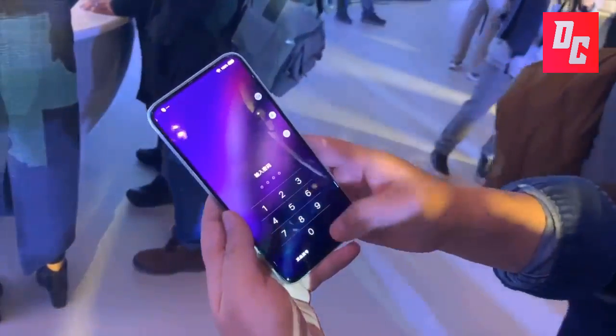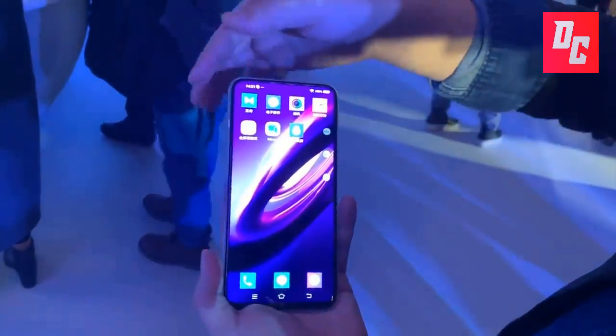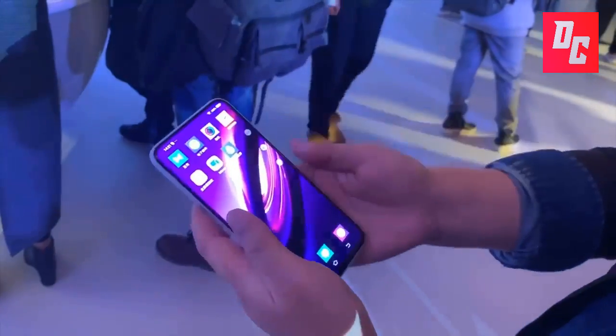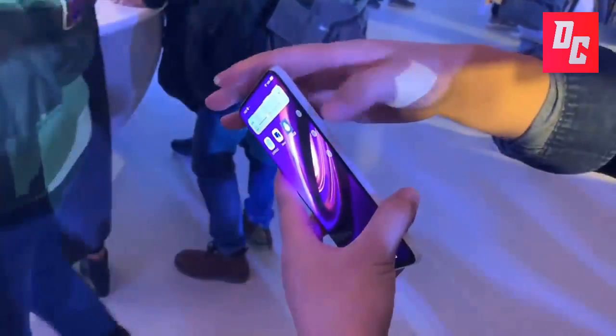The Vivo Apex 2019 is a buttonless concept phone. There are no buttons on this phone — it uses the always-on display to mark where the touch-sensitive side buttons are. Only the power key has a little nub so you can feel it without looking, but it's not an actual button.